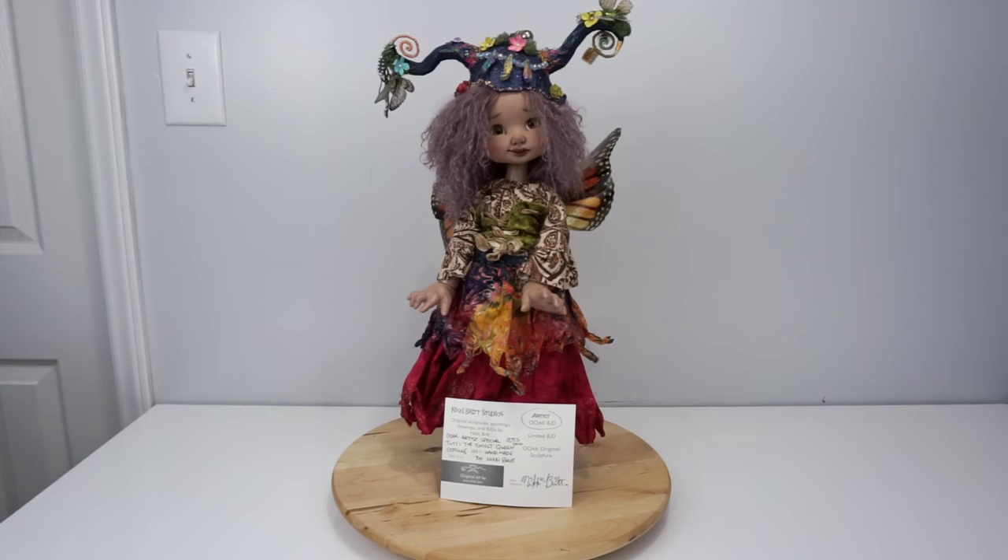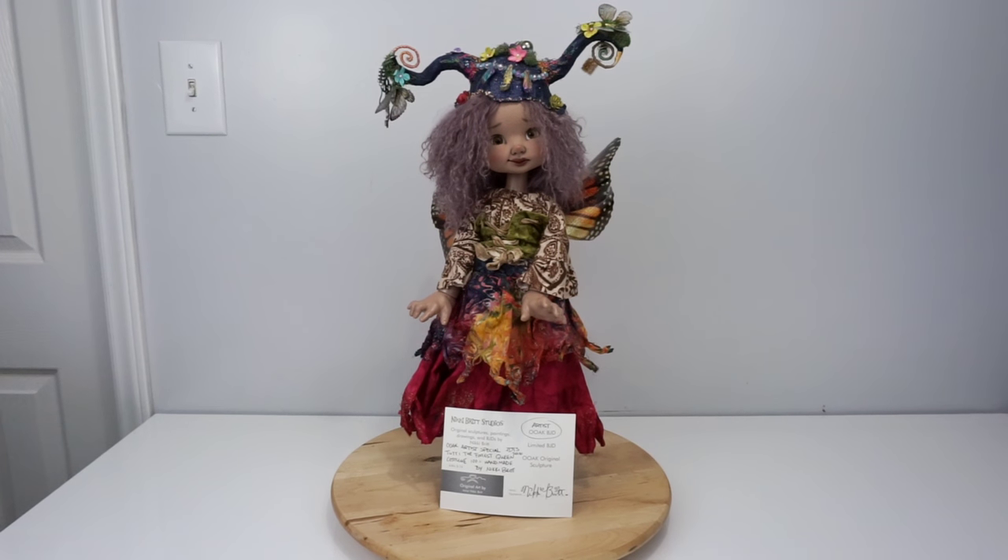Tutti was one of three fairies, and I was really lucky to be able to bring Tutti home with me. Janice in Australia got the other two fairies, so we have sister fairy dolls that live half a world — or maybe a whole world — apart from each other.